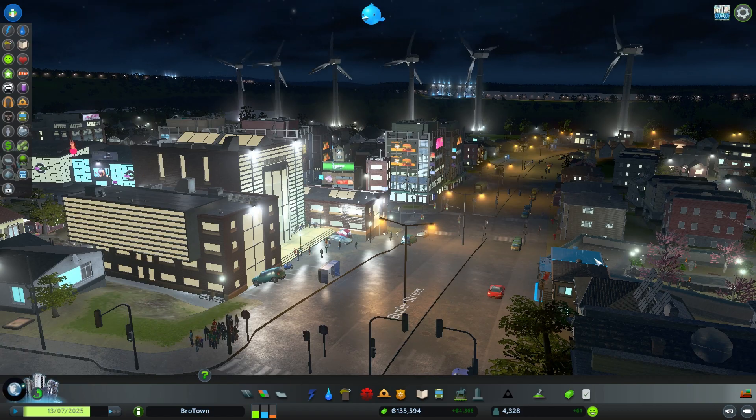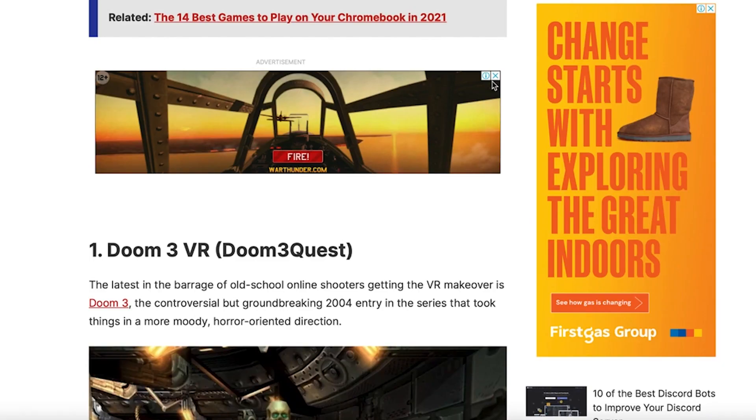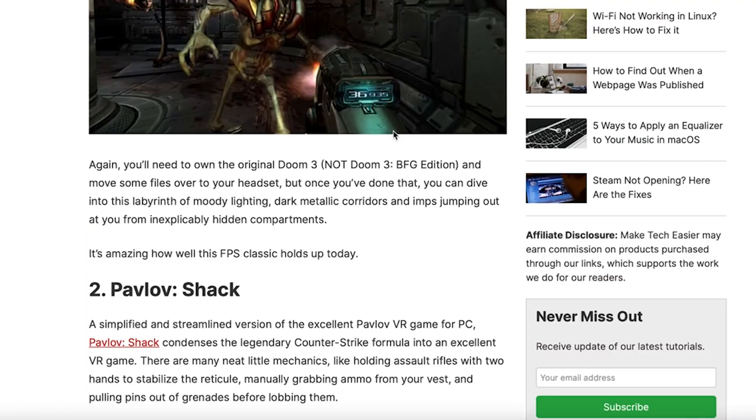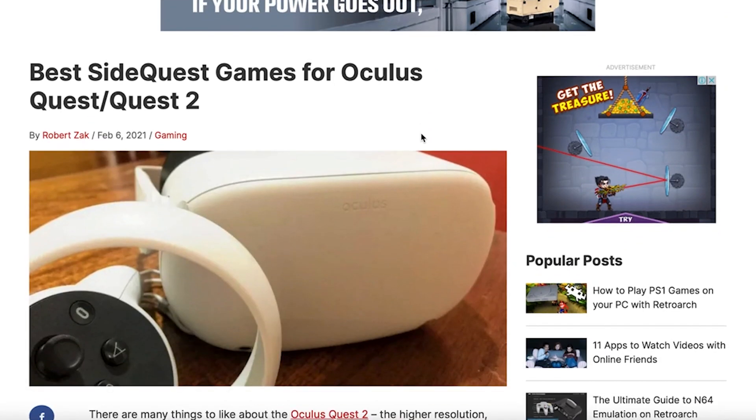But guys, that's pretty much all there is to it. You should now have everything you need to calibrate your controller in Windows 10 and fine tune it per game. For more gaming related guides, see our GPU buying guide for 2021, as well as our list of the best side quest games you can get on your Oculus Quest or Quest 2, all of which can be found on our website, maketecheasier.com.